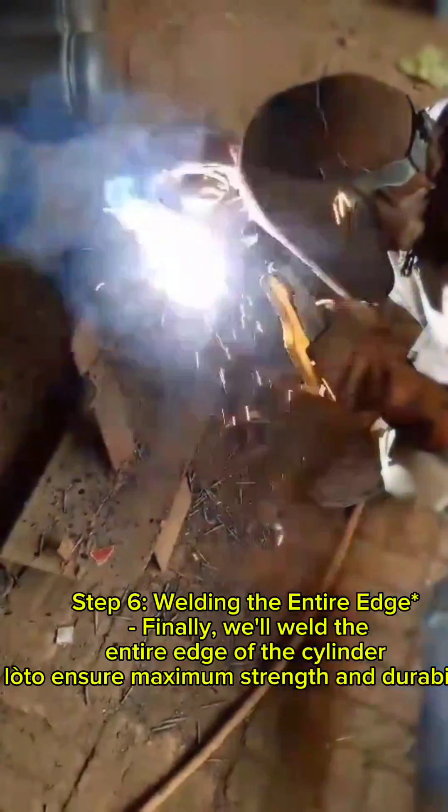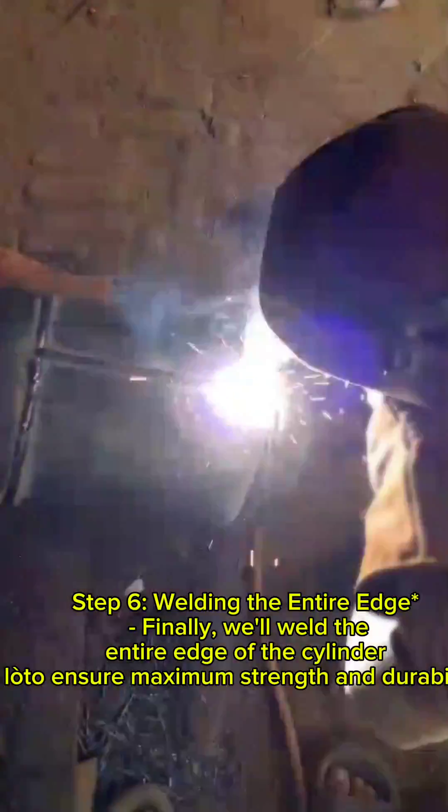Step 6: Welding the entire edge. Finally, we'll weld the entire edge of the cylinder to ensure maximum strength and durability.